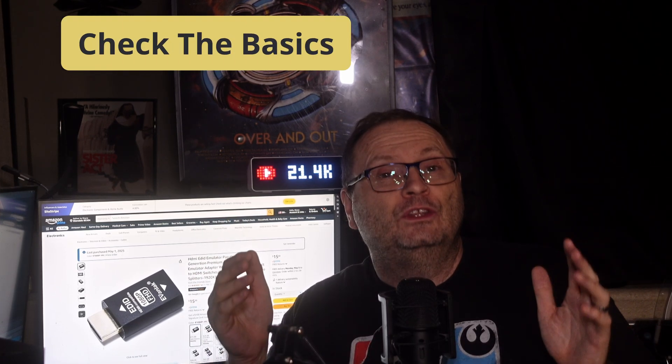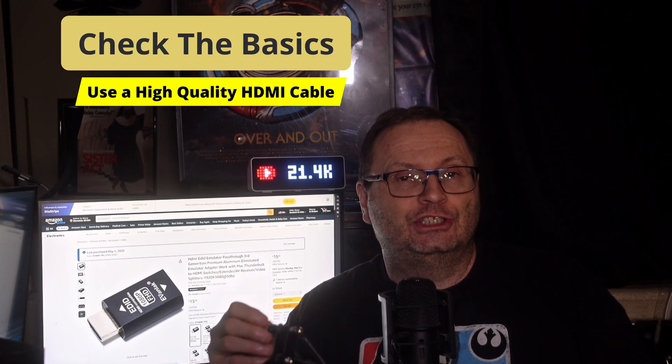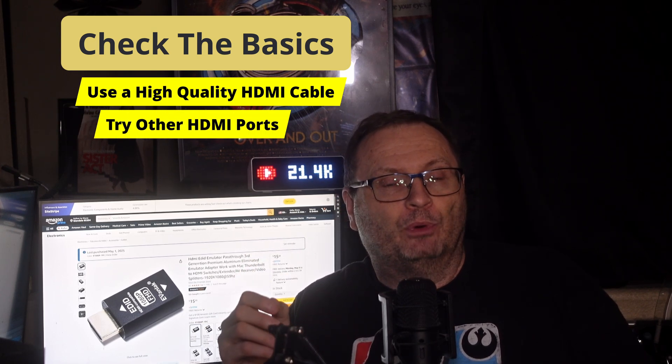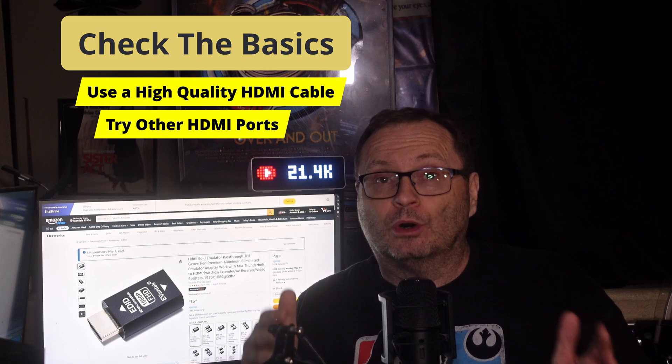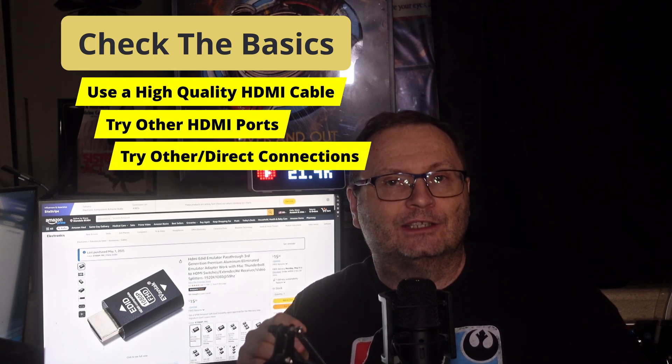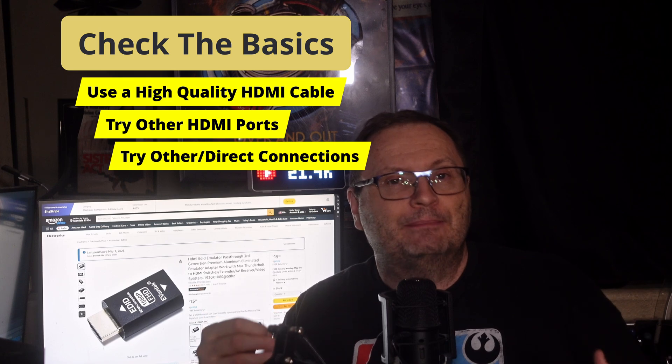What's the solution? First, you should check the basics. Use a high-quality HDMI cable — they're not all the same. Make sure you're on the right HDMI port on the TV; some support more features than others, so try them all. Test direct connections before throwing a dock or adapter into the mix, if possible. But sometimes that's not enough.